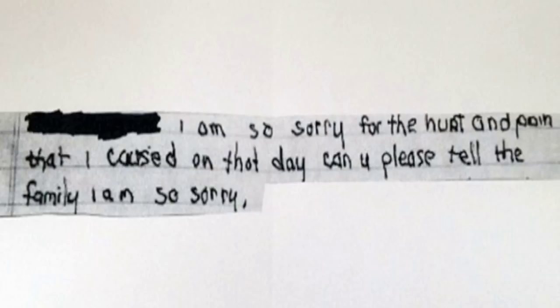Police in Ohio have received an anonymous letter in which the person apologises for accidentally killing a deer stalker. 45-year-old Larry Bradley, an Iraq war veteran, was fatally shot in December. Police don't know who shot the man, and his family have put out a statement to say that an apology is not enough.